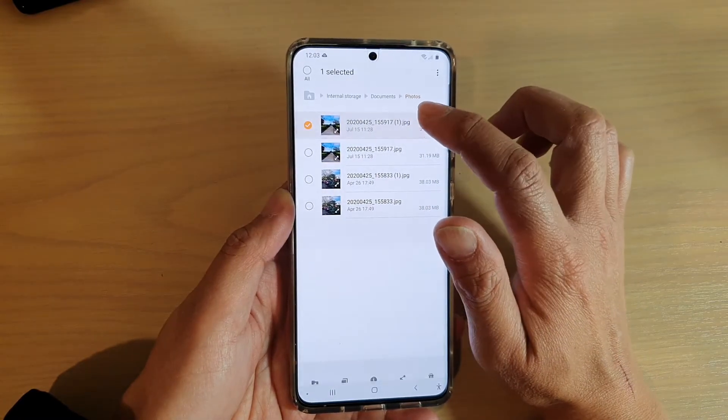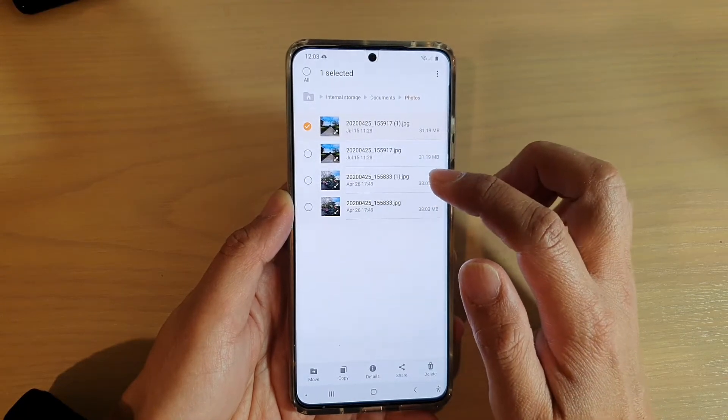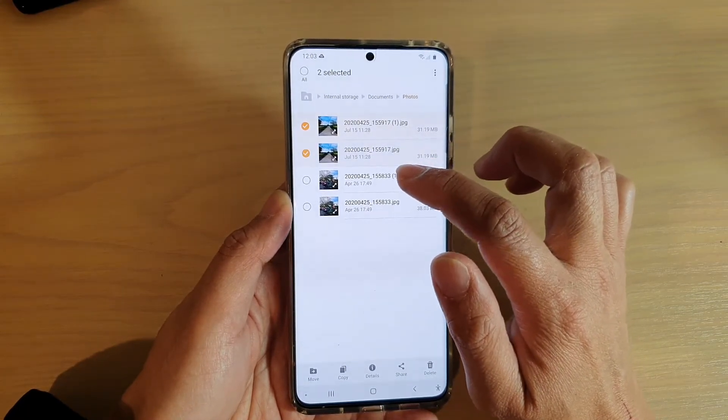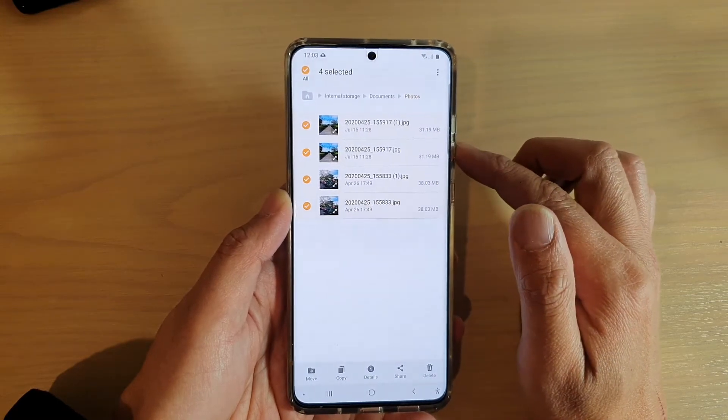So what I'll do, I'm going to touch and hold, and that will go into an edit mode. Once you're in edit mode, you can continue to select any other files that you would like to move to your secure folder.